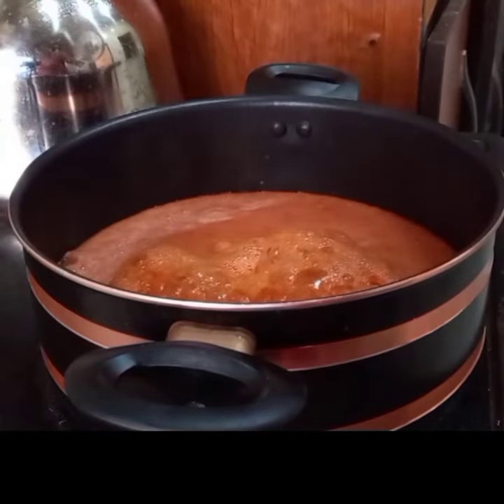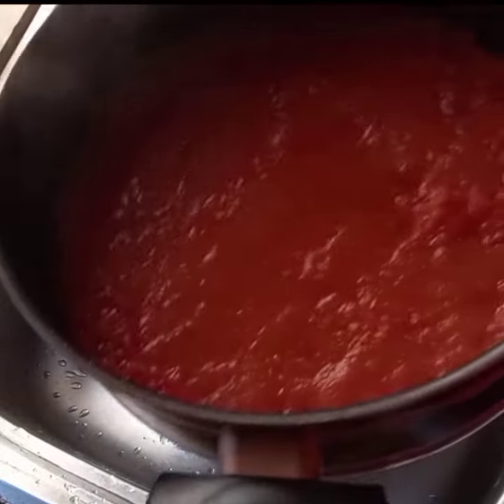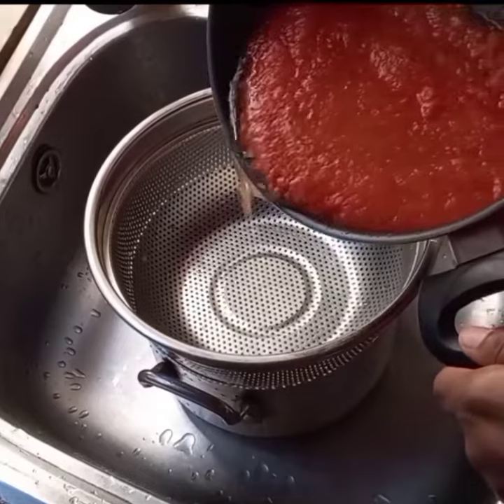After a few minutes it's ready. We're going to take this out and transfer it into a colander to drain the water.